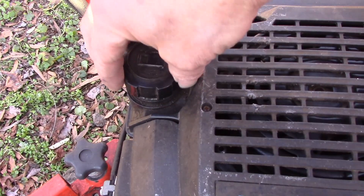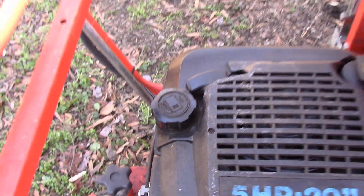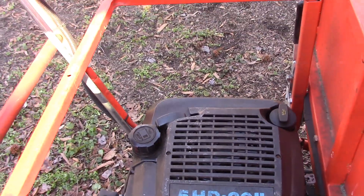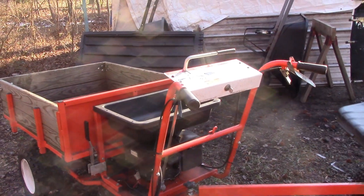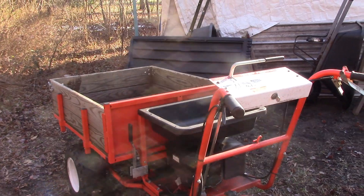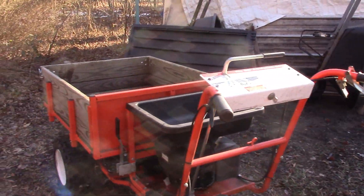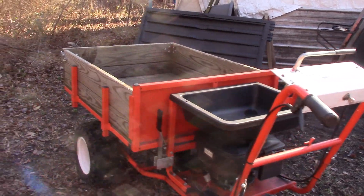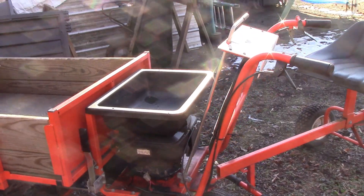My goal today is to eliminate this tank and add on a separate larger capacity fuel tank. Hello, my good friends, it's Buck Weezer, and welcome to another video with Buck Small Engine DIY on YouTube. We put the 'do' in do-it-yourself, and I've got a crazy little project here today featuring the DR Power Wagon.